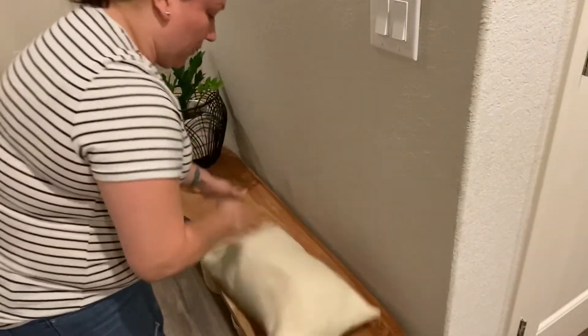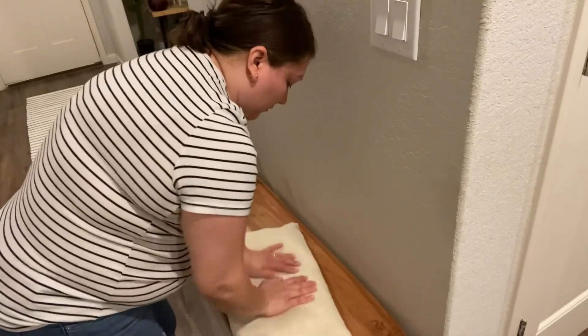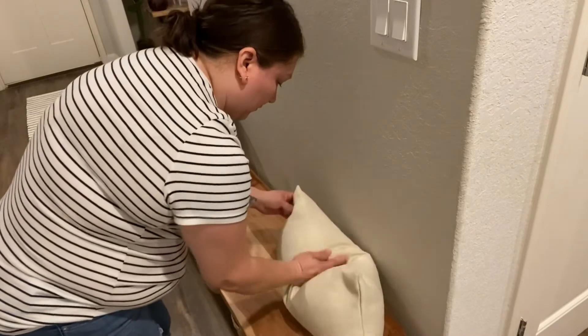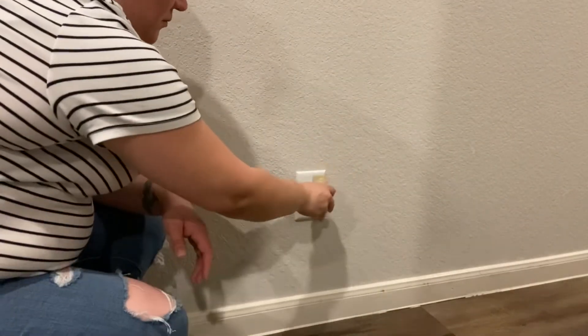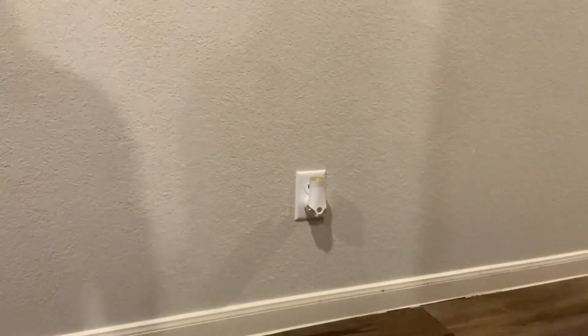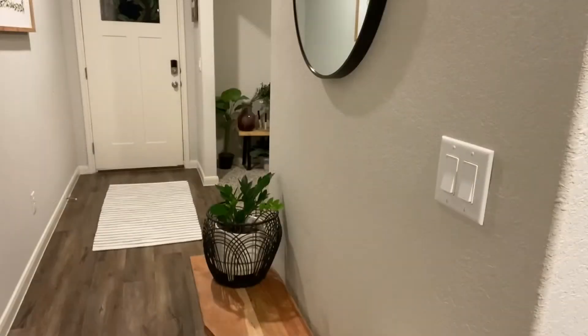Since it is spring, I went ahead and also changed out my plug-in air freshener. I had Cozy Cashmere, I believe was the name of it. I switched it out for this linen — I think it's called Light and Airy Linen by Glade. I just love it. It gives a very nice, clean vibe with a hint of a fruity kind of scent.